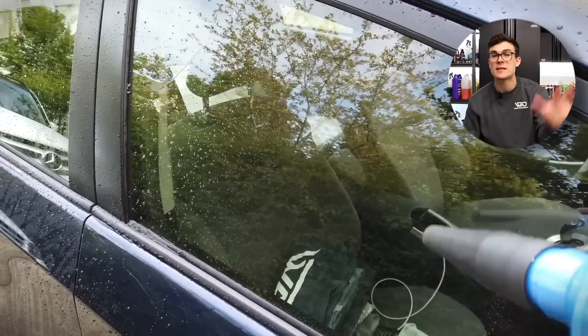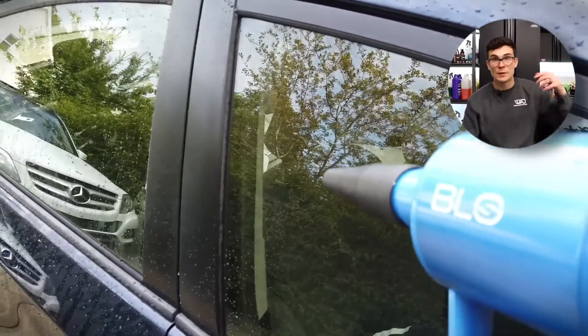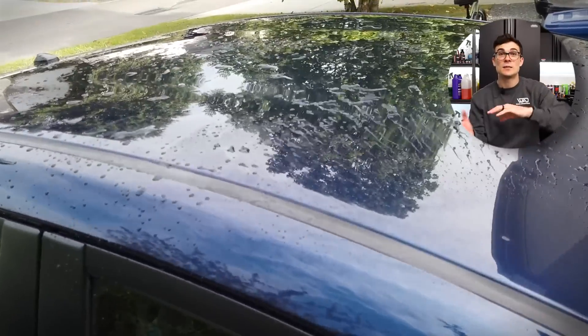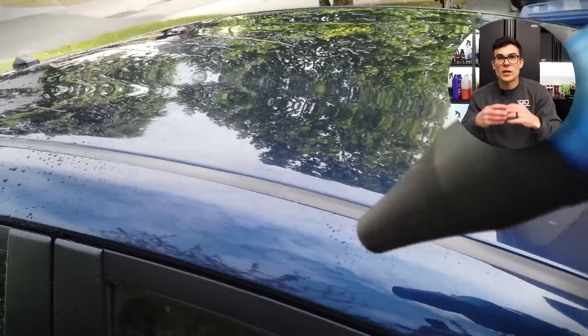I don't have to mess with a microfiber towel or a drying towel, because that takes a lot of time, and it's a lot easier to just grab a leaf blower and blow it off real quick, then move to the next section. Basically what that does is it blows off the majority of the water.